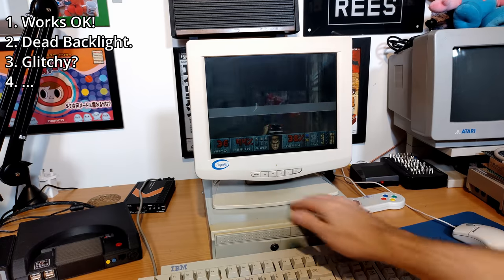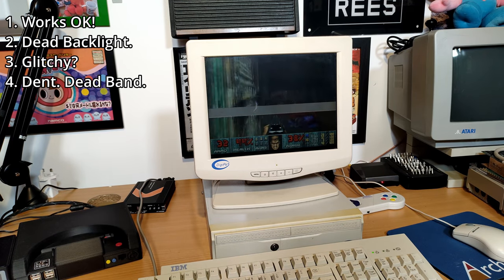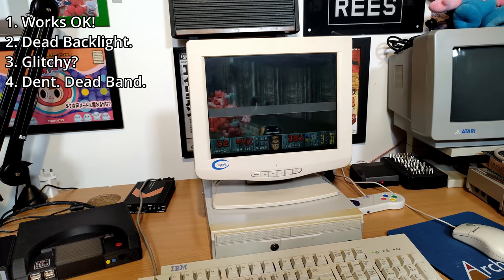Number four now, and this is the first one I got out of the box with that big scratch on the front. That horizontal band across the screen looks terminal, but this one has a working backlight, which perhaps I can salvage and maybe swap into that second monitor I tested.